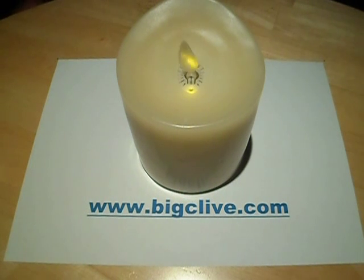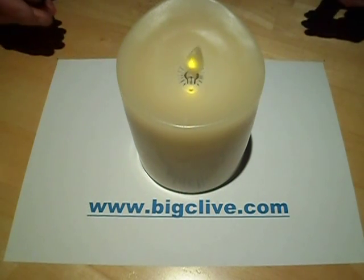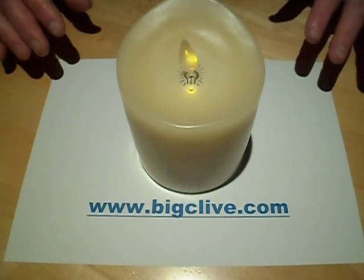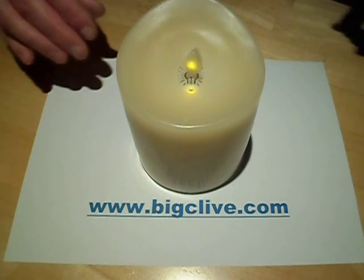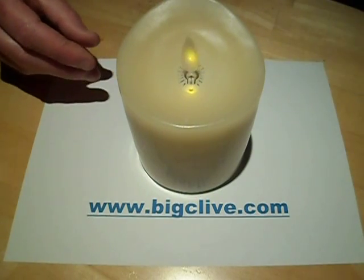It does try to agitate the flame a bit with a really annoying cyclic motion, stepping the fan up and down. But this is the noisiest electronic candle of this style I've come across — it has a really unpleasant whining noise. The other ones all seem to use magnetic pulsers. So let's take it to bits, shall we.